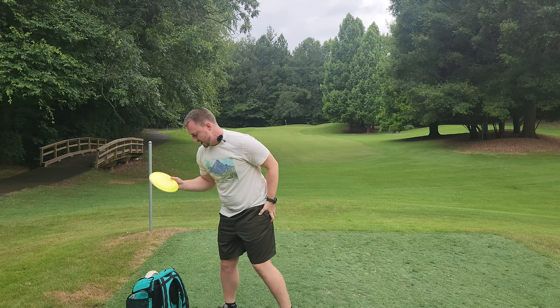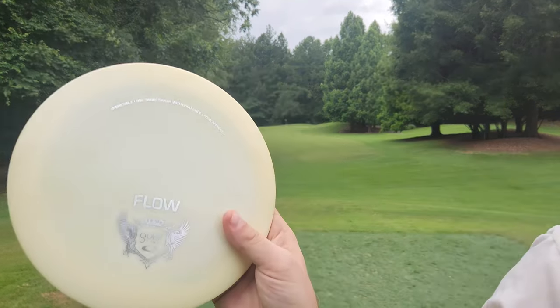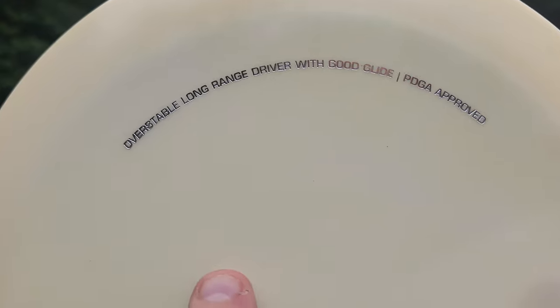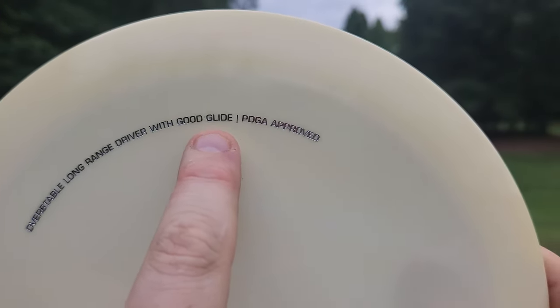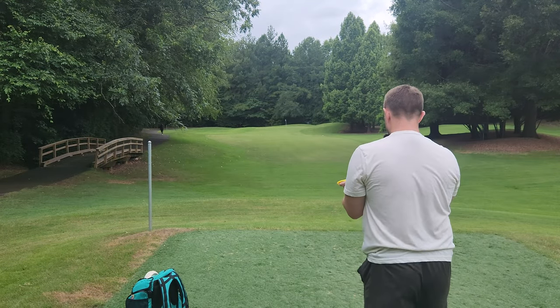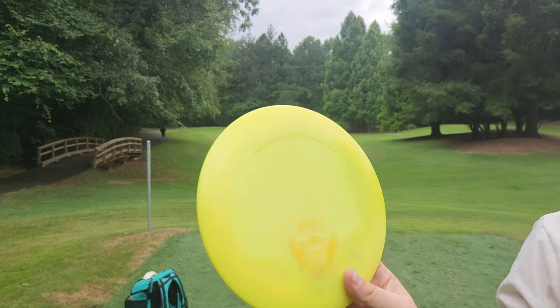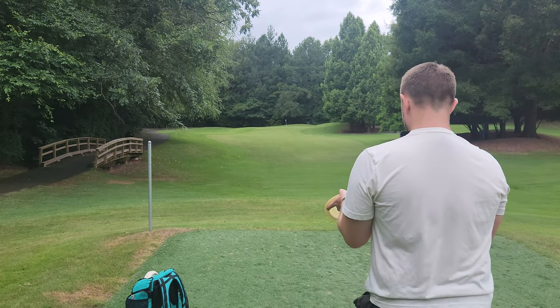Next, we'll go over the Latitude 64s and then I have a stack of three really sweet MVP discs. This disc I thought was really funny because it's just very descriptive: 'Overstable, long range driver with good glide.' I've never seen a disc that has that in-depth of a description on it. And then we have a very similarly stamped Bolt that also has a good description: 'Understable, high speed, long distance driver.' I thought these old Latitude stamps were just kind of funny.